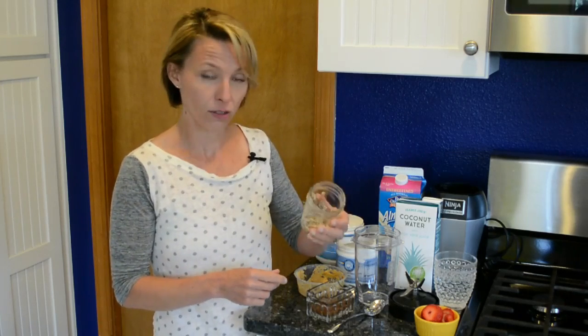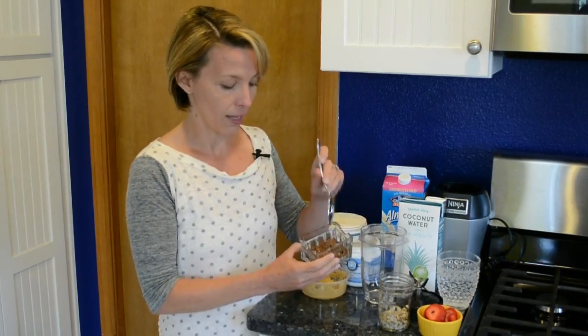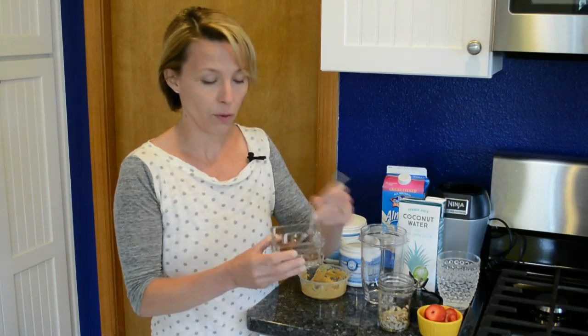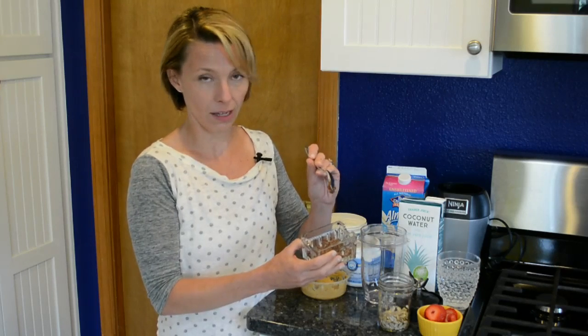So these are some sunflower seeds I soaked — always drain them. I wanted to show you that I soaked these flax seeds and they become very gelatinous, which is fine for a smoothie, but you might not want to soak them if you're about to put them over a salad, because who wants to eat that on a salad?